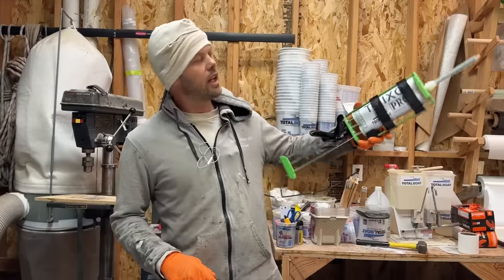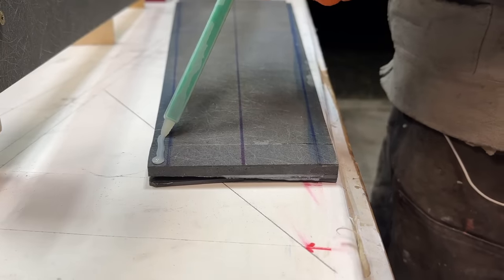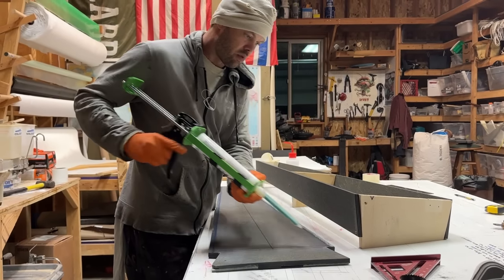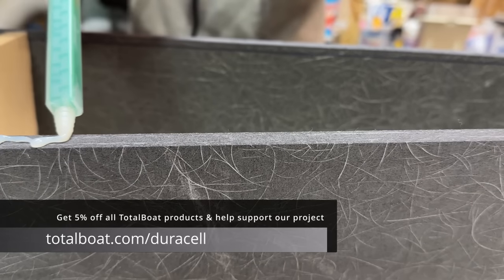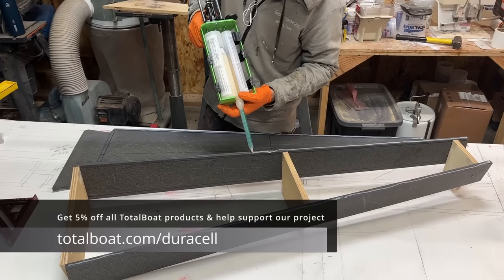I'm going to use Thixso again — the Thixso Pro is the big one. This stuff is super handy, especially for projects like this. If you go to TotalBoat.com slash Duracell — we'll put the link in the video — they'll give you 5% off and then you help the channel.